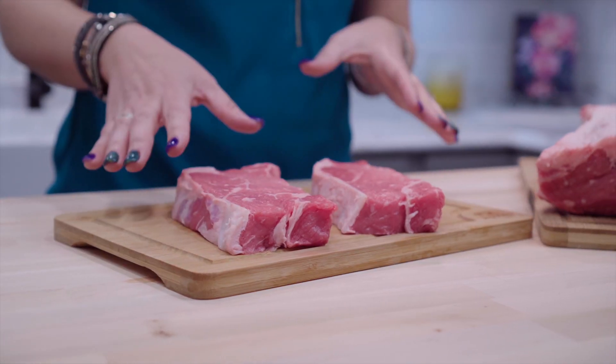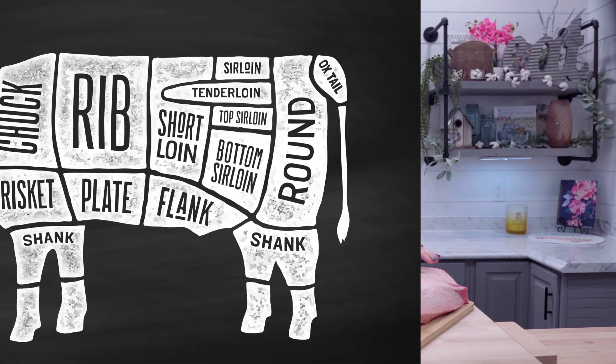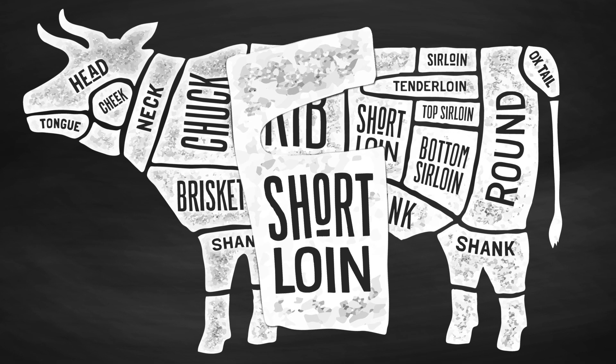The New York strip steak is lightly marbled, tender, and flavorful, and perfect for grilling. Cut from the short loin, this part of the muscle does very little work, so it's tender and lean, though not as tender as the filet mignon or beef tenderloin.